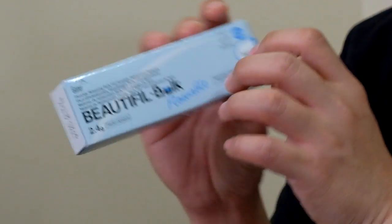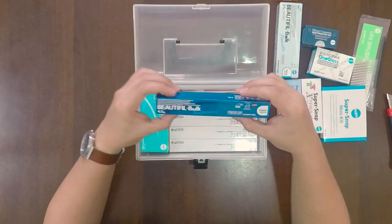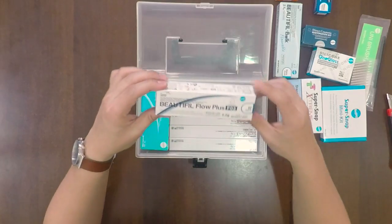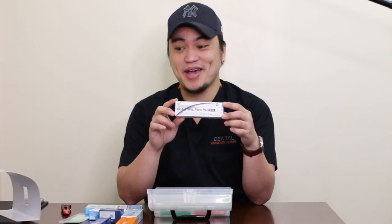Beautiful Bulk. The Flowable. Beautiful Injectable. Beautiful Bulk as well — it's a fluoride-releasing bulk restorative material. And Beautiful Flow Plus. This box is jam-packed with things. I don't even know how to put this back in later on. I'm pretty sure I can't put it back in.